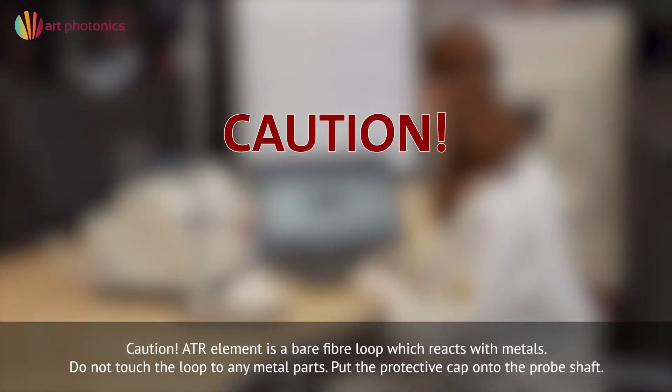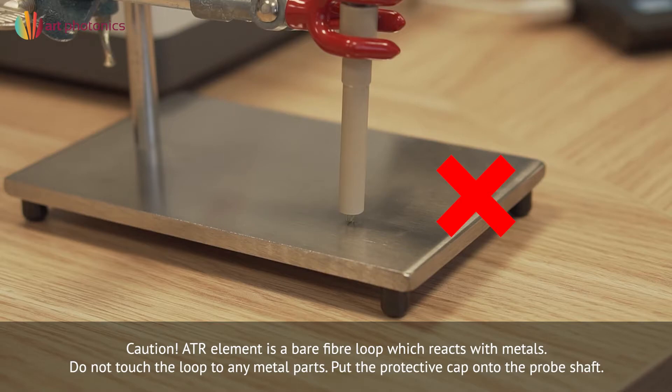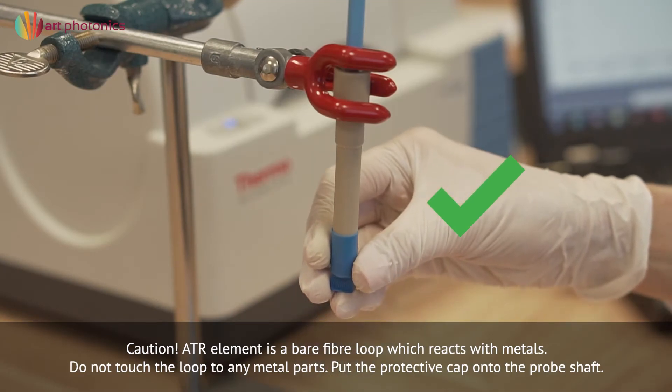The ATR element is a bare fiber loop which reacts with metals. Do not touch the loop to any metal parts. Put the protective cap onto the probe shaft when not in use.